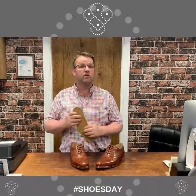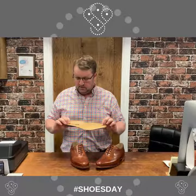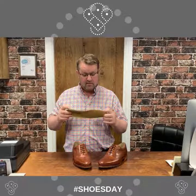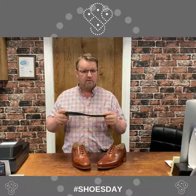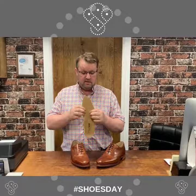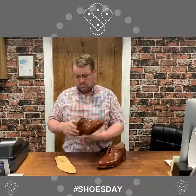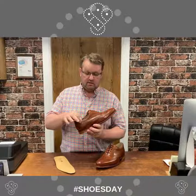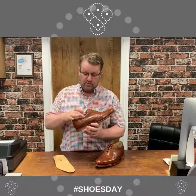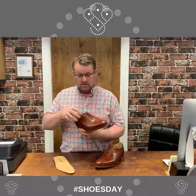Especially if you're on your feet all day and you want that little bit of comfort. The Goodyear welt with sneaker technology means it has a removable memory foam insole covered with leather, and perforated so hopefully your feet are not going to sweat too much. They've also padded the top line of the shoe, so between the upper and the lining there's a thin foam layer.